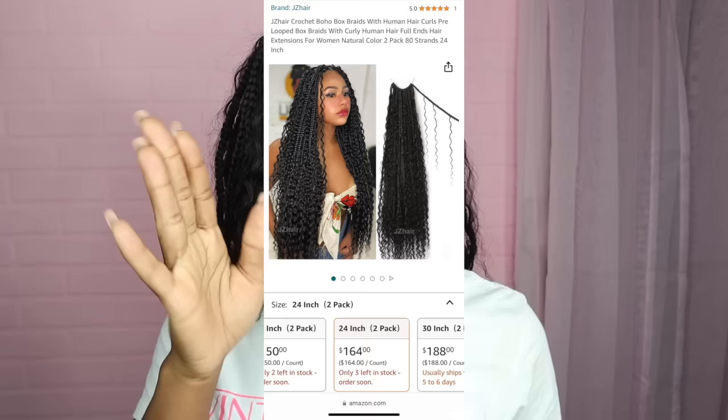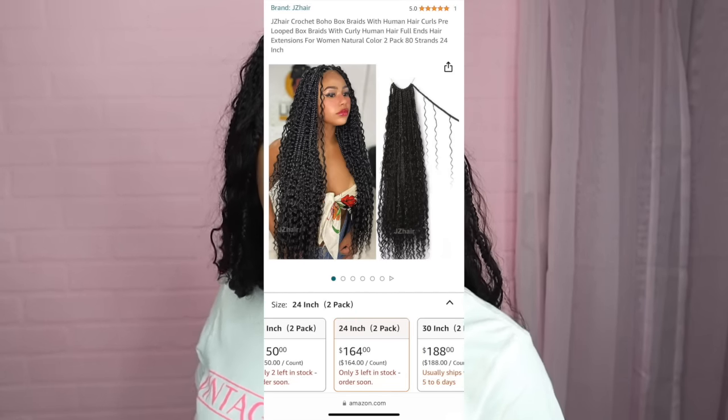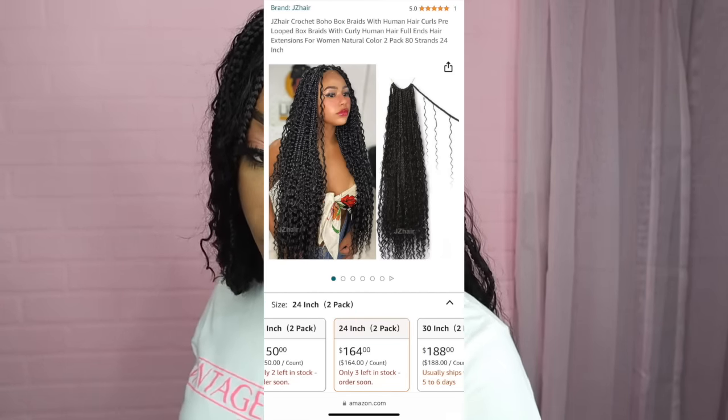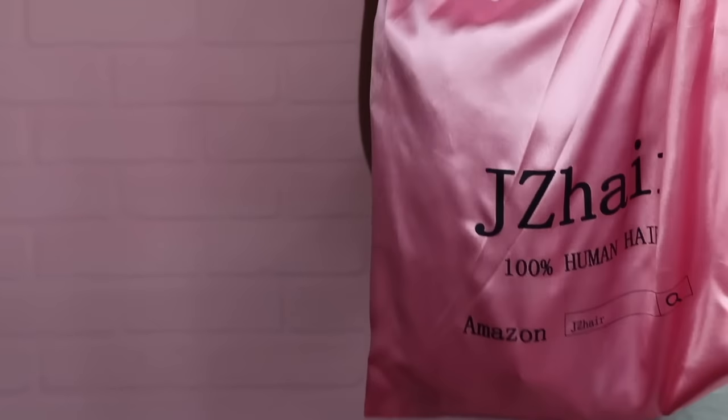This hair is off of Amazon — see right here, this is what it's going to look like. You can choose different lengths that you want. Go get this, it is so bomb. Make sure you click the link down below so that you can go to this exact page and get this look.